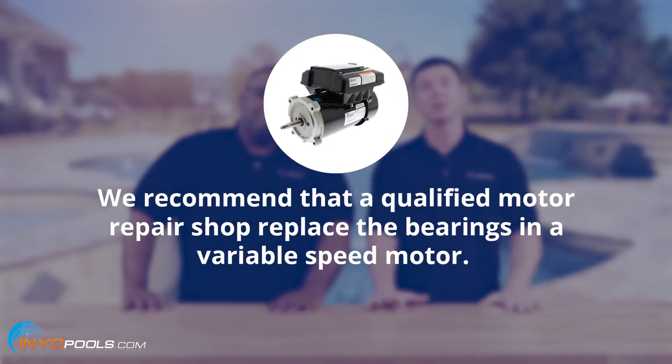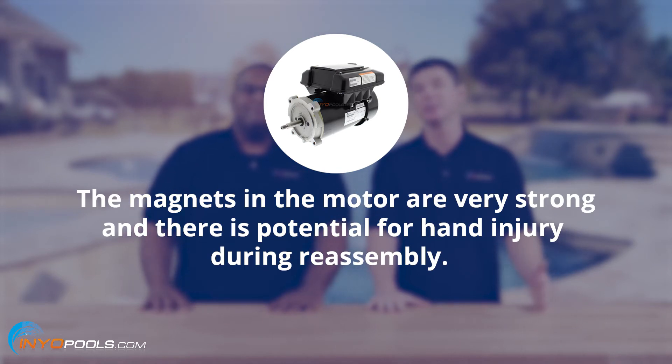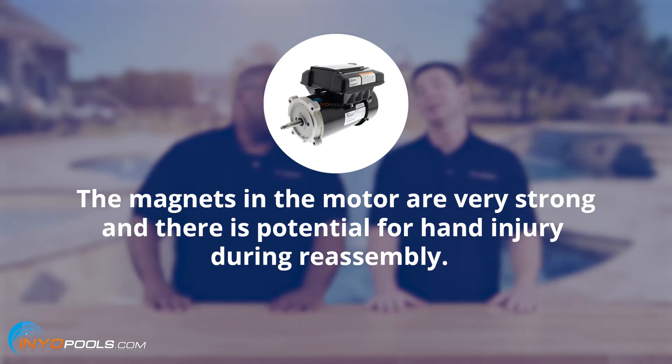Well, to answer the first question, yes, it is possible. And to the second question, it is more difficult than a traditional motor. We only recommend that a qualified motor repair shop replace the bearings in a variable speed pool pump motor. The magnets in the motor are very strong and there's a potential for hand injury during reassembly. You only have two of those, and you've got to protect them.